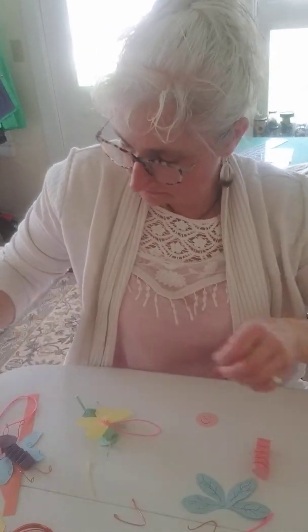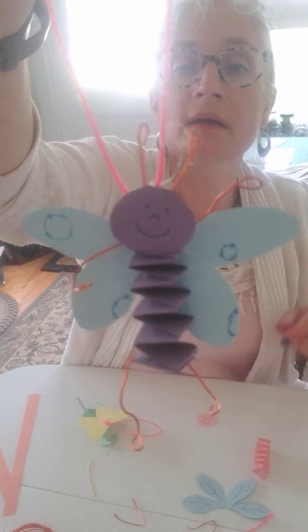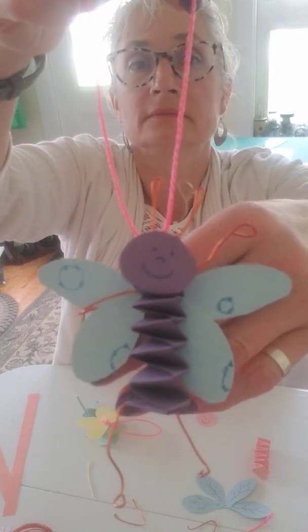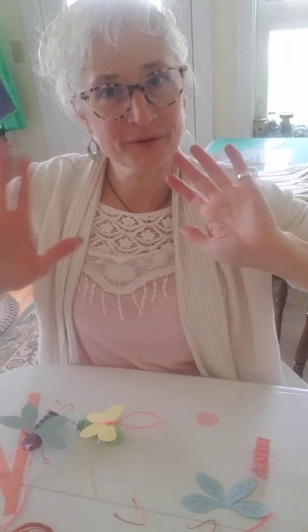And here is the one with the wire. Hugs to you — hope you have a wonderful afternoon and hope you try this out!